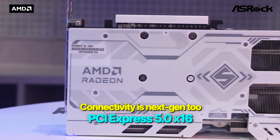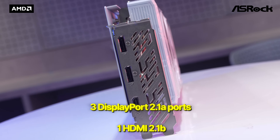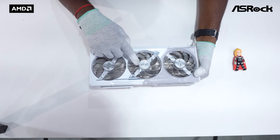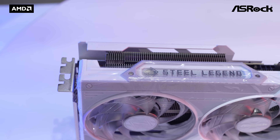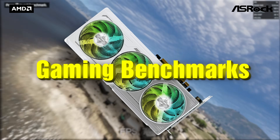Connectivity is next-gen thanks to PCI Express 5.0 x16, with output options including 3 DisplayPort 2.1a ports and 1 HDMI 2.1b port, so it's ready for high refresh rates and high-resolution displays. It requires a minimum PSU of 450 watts. Now let's test this with real-world benchmarks.